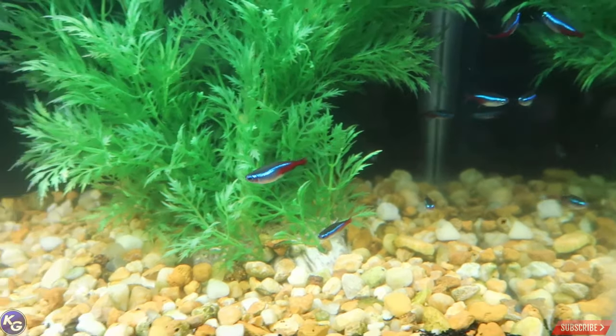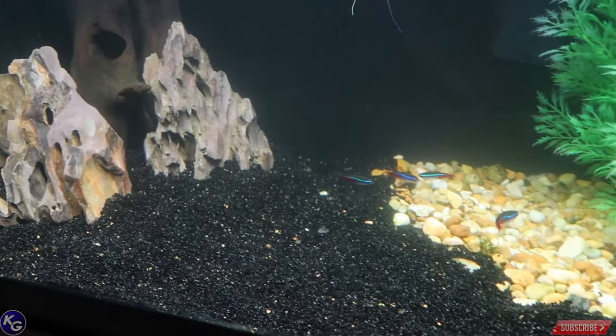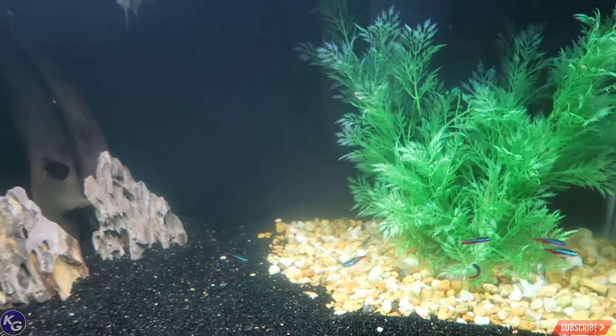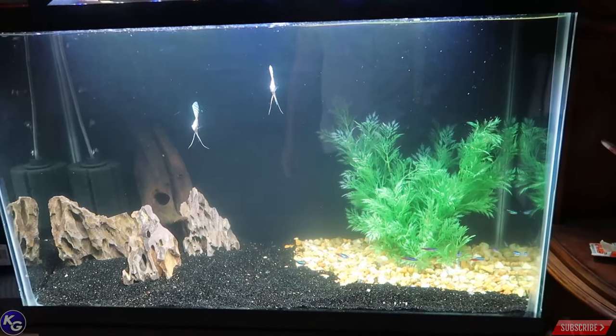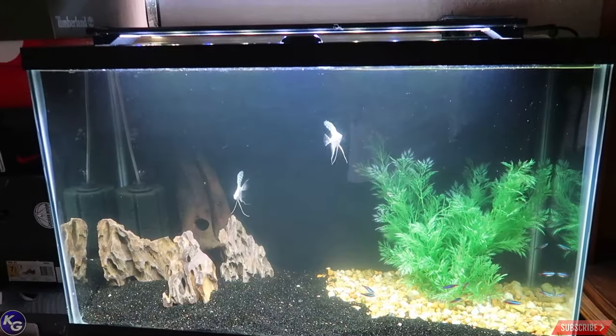These neon tetras are one of my top favorite fishes of all time, so I plan to get more. This 30 gallon could probably hold up to 20 small neon tetras and these two fellas, so it'll be okay in my room.